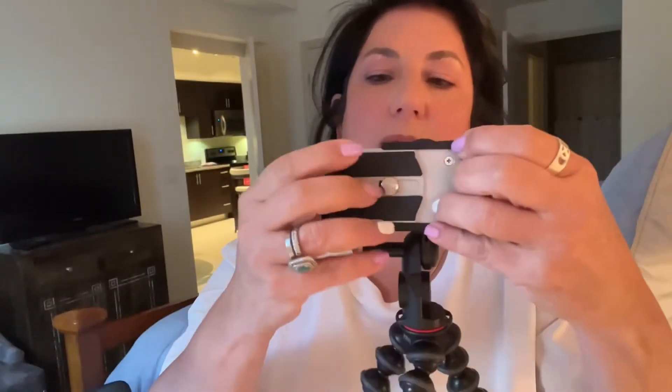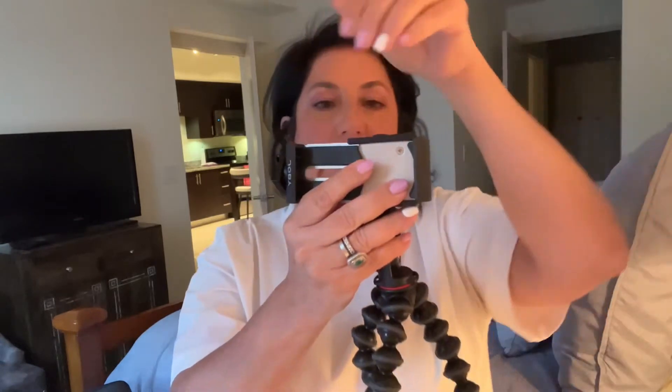It just slides in and out to fit your phone. And once your phone is in there, all you have to do is tighten the back and that's it — your phone is going nowhere.